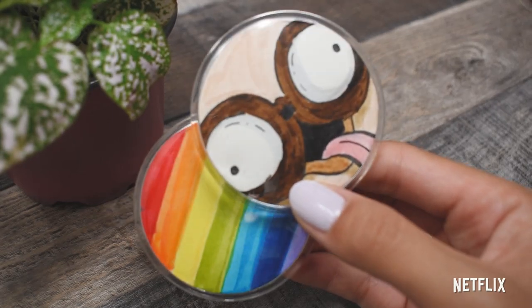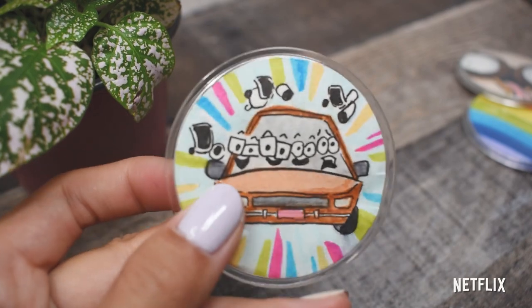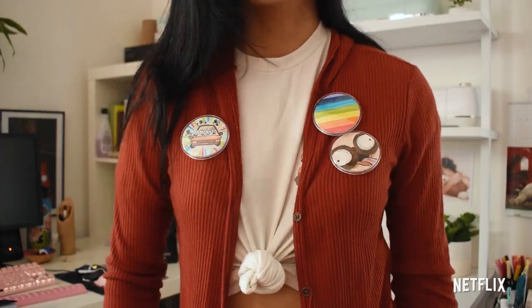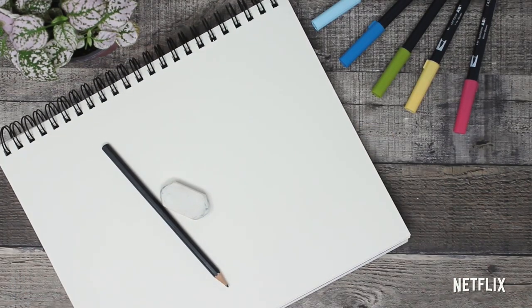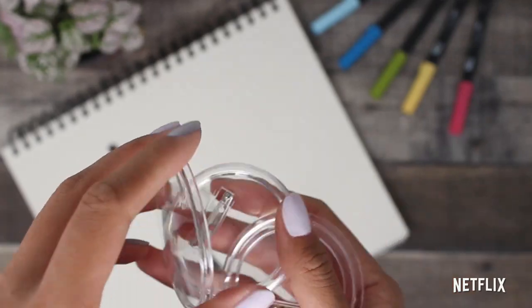Hey guys, it's Julianne Doodles, and today we are creating DIY pins from the new Netflix original movie The Mitchells vs. The Machines. First few things you'll need for this project are going to be a pencil, eraser, and something to draw on. Next you'll need these acrylic pins I found on Amazon.